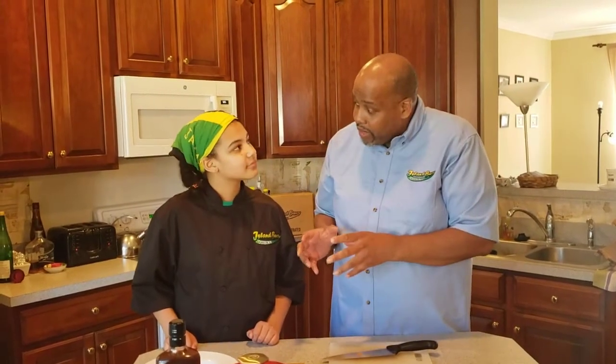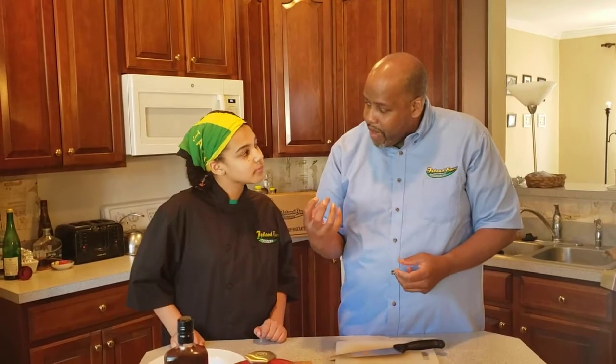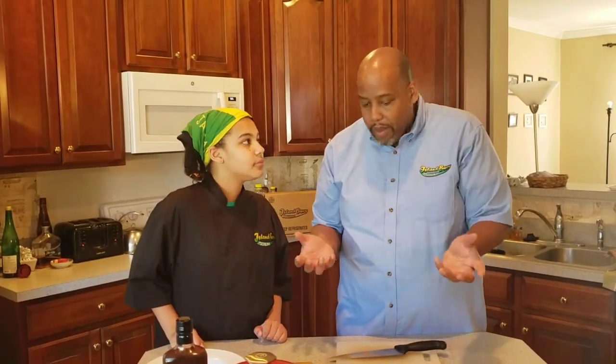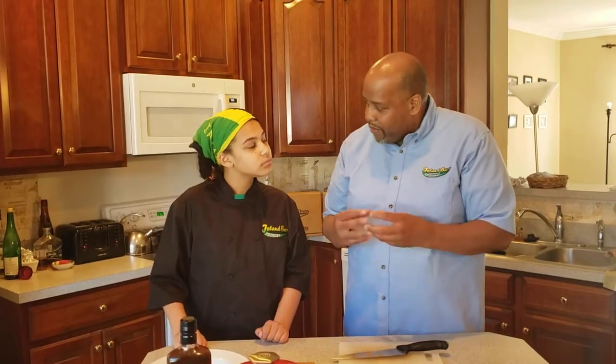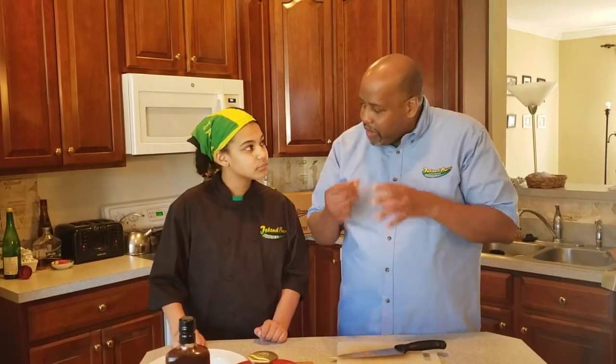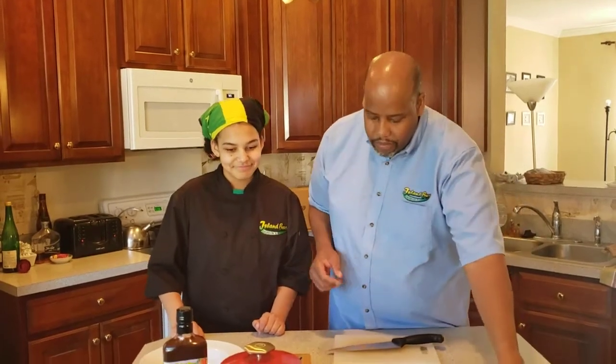A good type of potato to use is a red beet potato because it's firmer and at that point you don't even have to peel them. We're using a russet potato today — a potato suitable for baking — so when you bite into it, it gets real mealy.